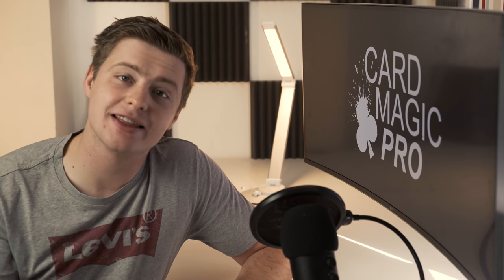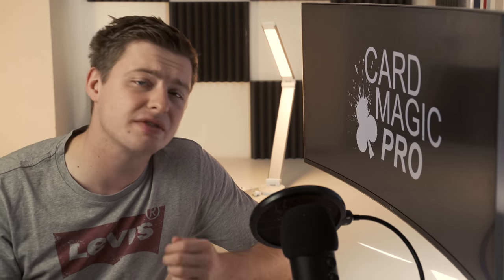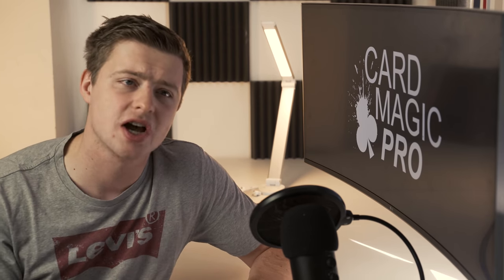Hey, welcome back to the channel everyone — Oscar Rowan here. In this video I'm going to be teaching you 10 amazing magic tricks that you can do with a mobile phone. The wonderful thing about phone magic is you always carry your phone on you, which means even if you learn just a couple of these tricks you'll have the ability to amaze anyone. So if you're ready, let's go to the card table.